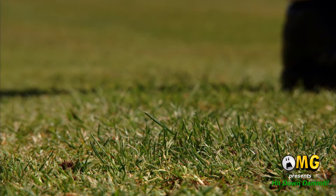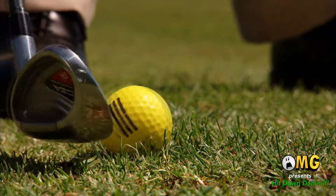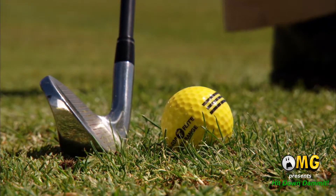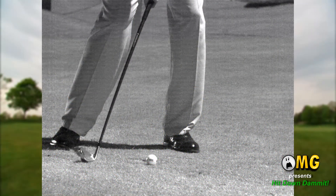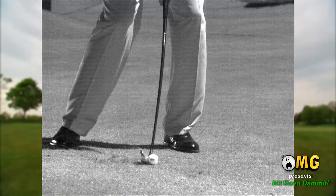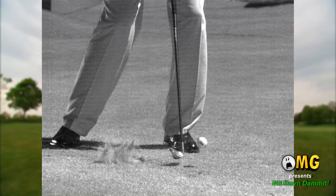Golf is deceptively difficult due to our perception of how to get the ball airborne. Part of this deception lies in the fact the ball is round and our club face is lofted. On first look it might appear that our goal is to slide the lofted club head under the ball, striking its lower half on the upswing and thus driving or lifting the ball into the air.